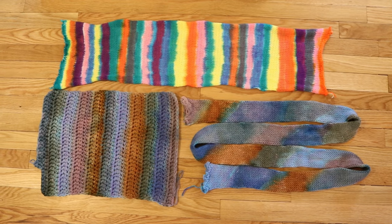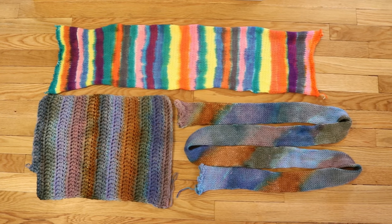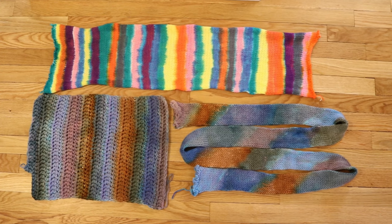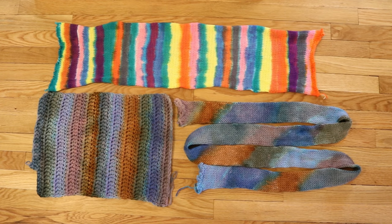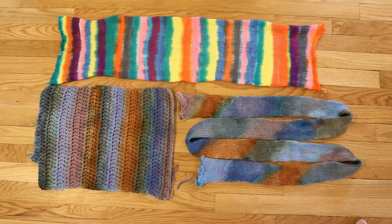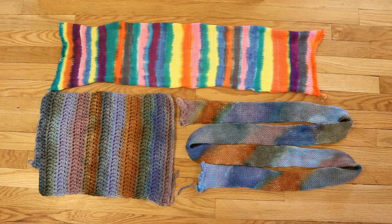I am Rebecca from ChemKnits and thank you so much for watching this recap and watching all of these really fun sock blank special live streams. I had so much fun dyeing along with you this week that I know we'll probably need to do another sock blank special in the future. If you enjoyed these videos, please remember to subscribe to the ChemKnits Tutorials YouTube channel. Thank you so much for all of your support.